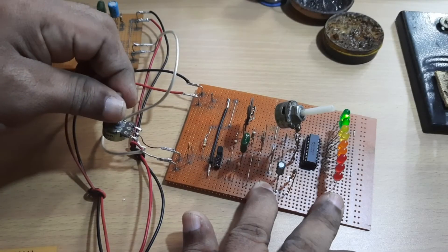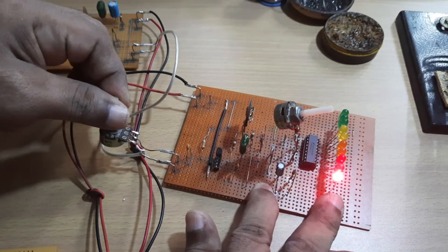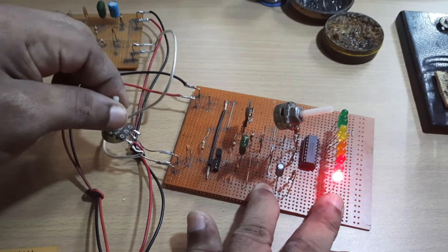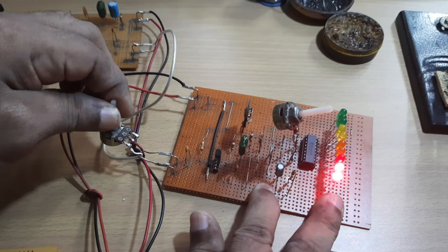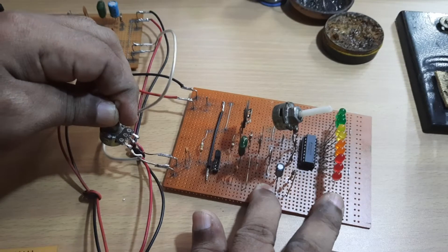Welcome to my channel Amateur Radio Universe. Today I am going to talk about the RF or radio frequency signal strength meter. We will go through the definition, working principles, practical uses and applications of this device. We will also see how to construct an RF signal strength meter.